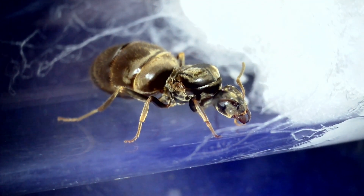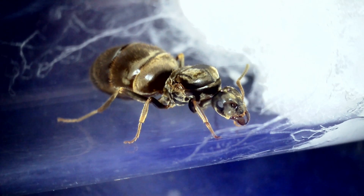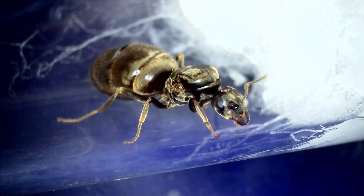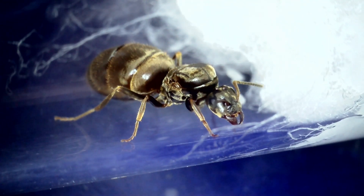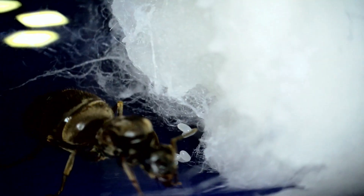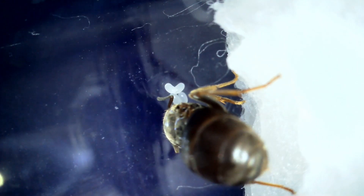Hello again everybody. For anybody who is new to ant keeping, maybe found my channel for the first time this year, saw some of the nuptial flight videos and just starting out — if you caught a queen when we had that nuptial flight on Thursday, I caught a few new queens. The pictures you're looking at here are the queens after three days, and I've already got small egg piles with all of my queens. All of the eggs this year so far are in nice little piles and not spread around all over the place.